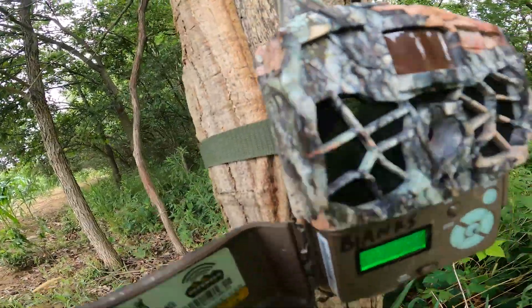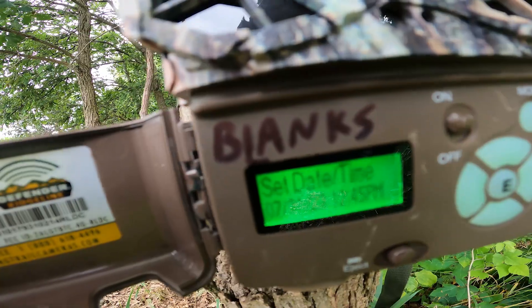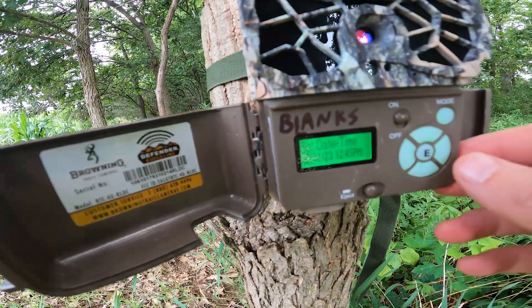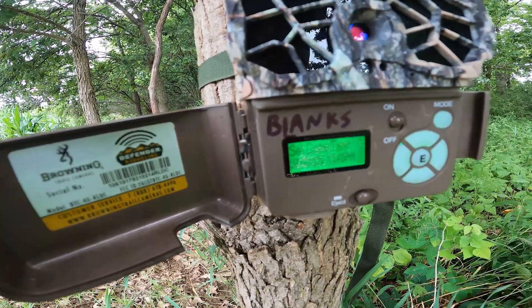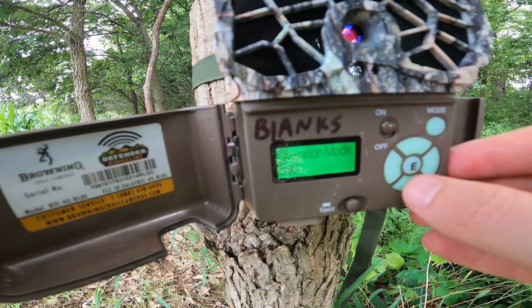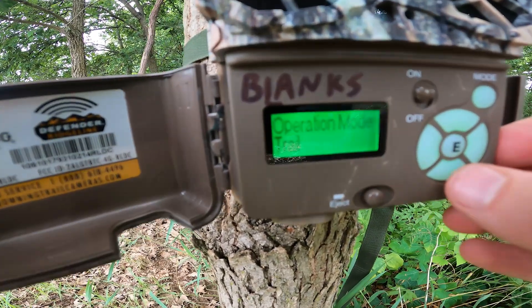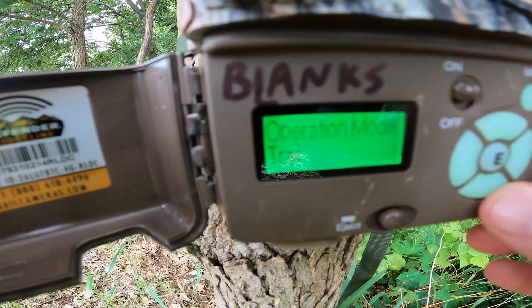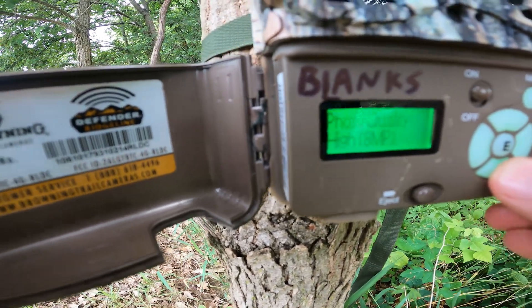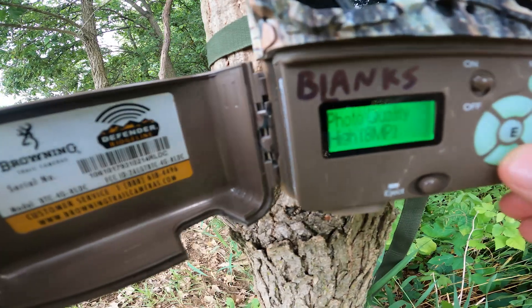So you can set up the date and the time right here. Make sure you have this set so you know what time you're actually getting the photos, because the photos can be delayed, and you set up how often you want this camera to communicate with your application. There are operation modes — I have it in trail camera mode. You can pick the photo quality; I have it on high.